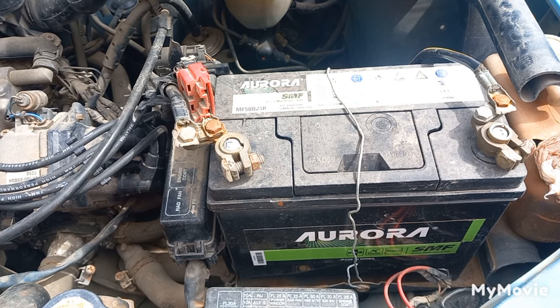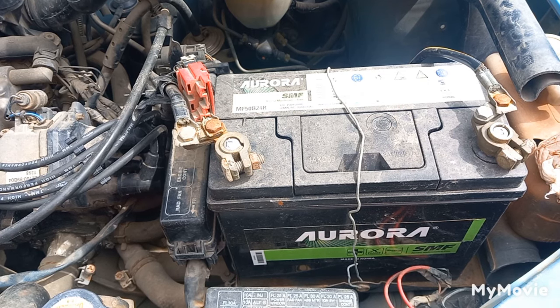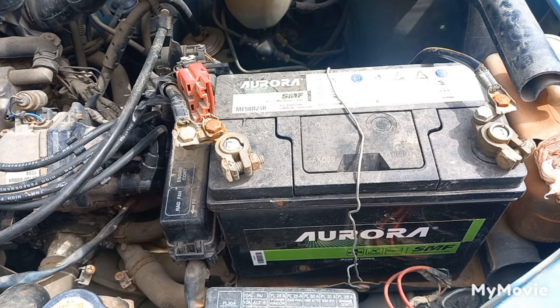Before starting the engine, check the battery volts — it should be around 12.6 volts. If it's below 12.2 volts, either the battery should be replaced and can no longer hold a charge, or it's discharged and should be recharged soon. If a good battery remains at this low voltage for an extended time, it will be ruined.